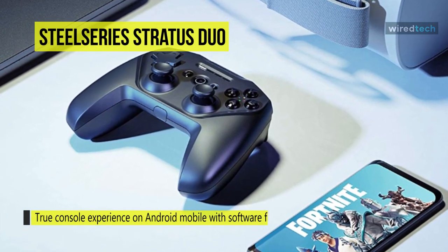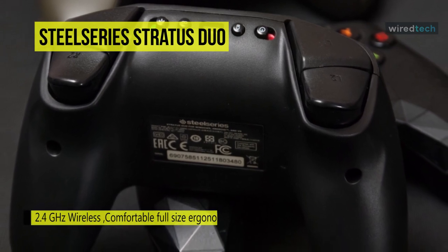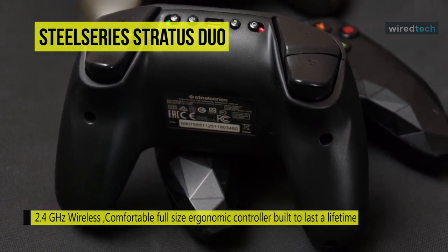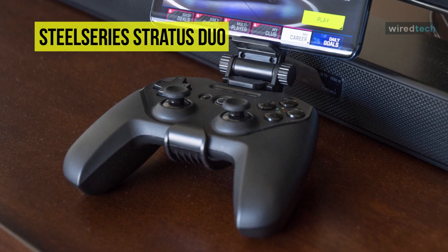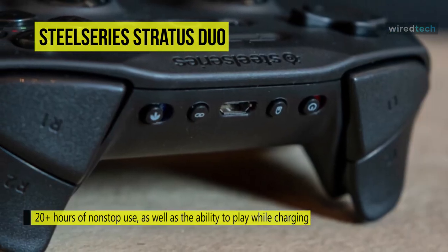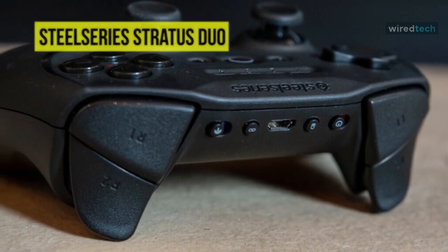With a flick of a switch, swap between 2.4GHz wireless for Windows and Steam and Bluetooth wireless for mobile on Android, Oculus Go, and Samsung Gear VR. It uses magnetic hall effect triggers that are more durable than their traditional counterparts, maintaining their snappy and reliable performance over a lifetime of use. The full-size ergonomic design and clickable analog joysticks give you precision and performance, whether you're carefully aiming or button mashing. It is equipped with a lithium-ion battery that provides 20-plus hours of continuous playtime and can also recharge while playing using the included micro-USB cable.